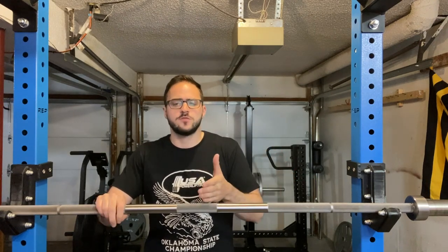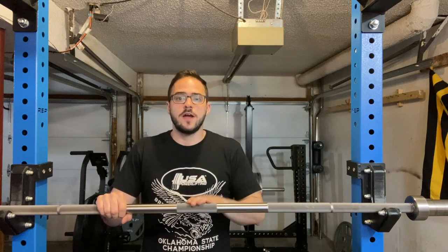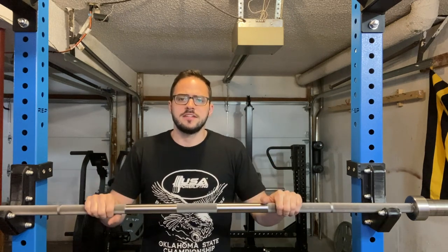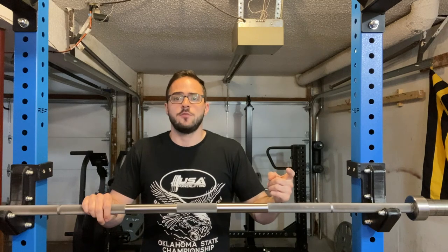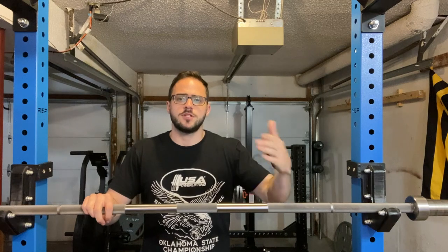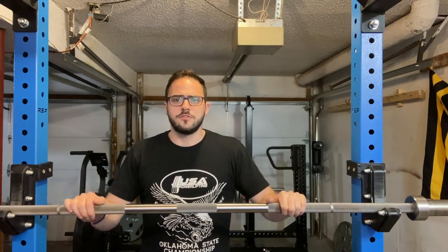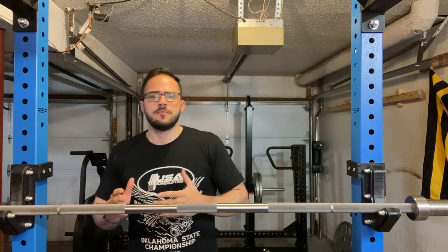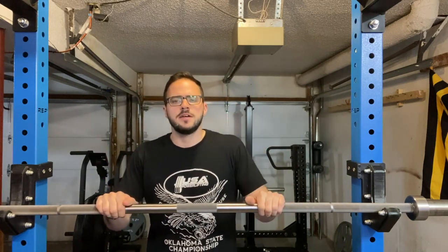Rep Fitness has been trying to catch up to Rogue's coattails for several years, and for them to match the quality of the Rogue Ohio Power Bar — considered one of the leaders in the space — says a lot. I have a fair amount of Rep Fitness equipment in my gym because it tends to be a bit cheaper than Rogue, partly because it's imported, so keep that in mind if that matters to you. The Rep Power Bar EX is a great example of what Rep Fitness can do, and that's the review for today. Stick around, follow the channel for more reviews, and I'll see you guys next time.